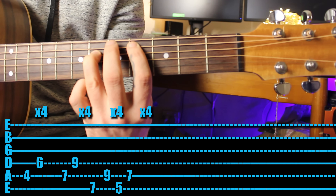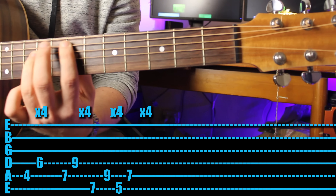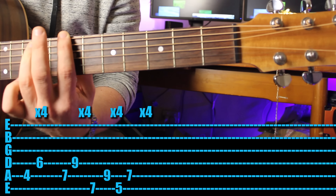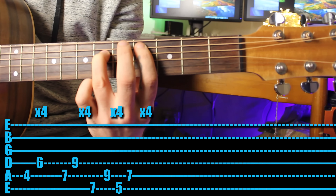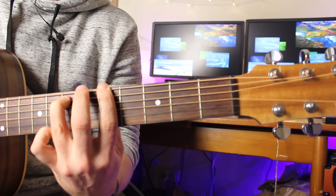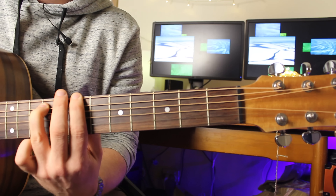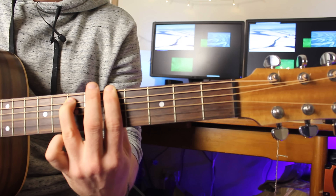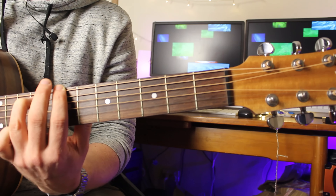For something a little bit different, make that power chord shape again but this time pick each string - pick the fifth string then the fourth string. You're still playing eight notes, just separating them up. Then go up to the seventh fret, up a string, back two frets. During the verse you might just want to strum, or you can build up, or add picking into the mix. Have a listen to the song and you can decide what's best.